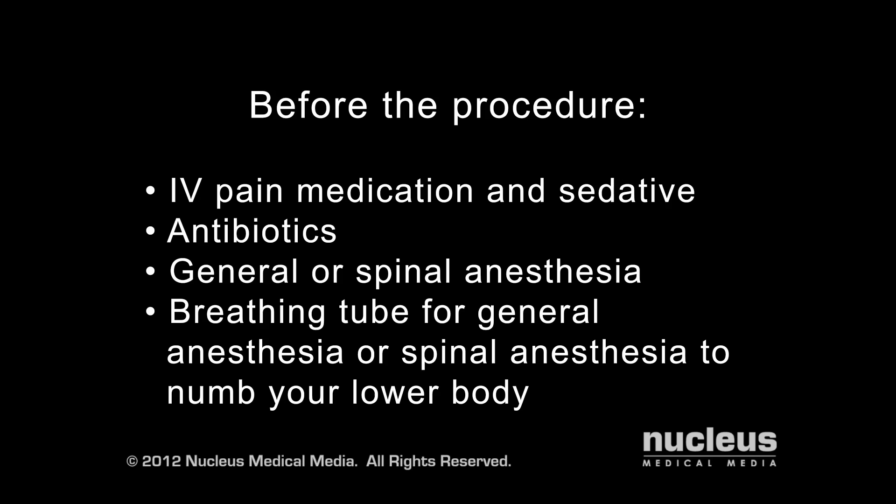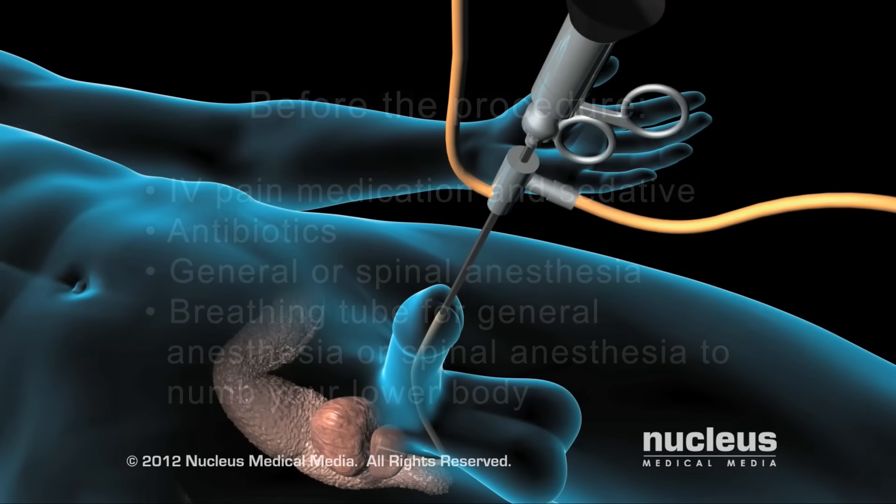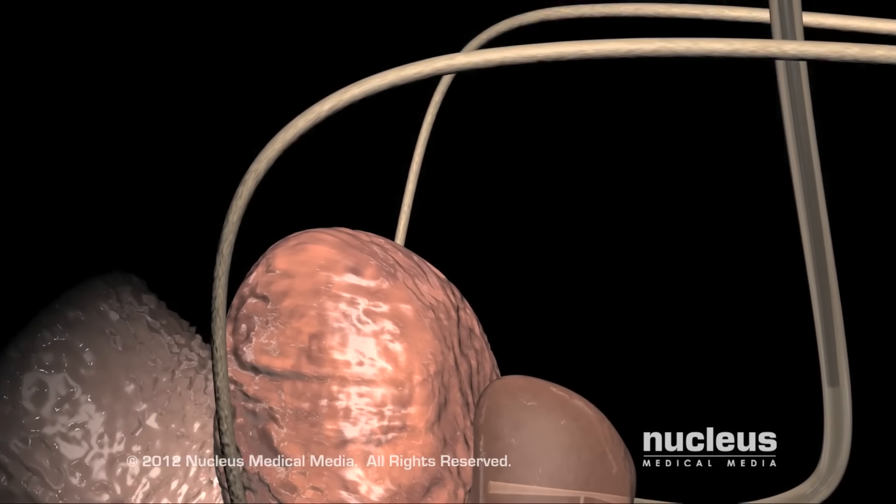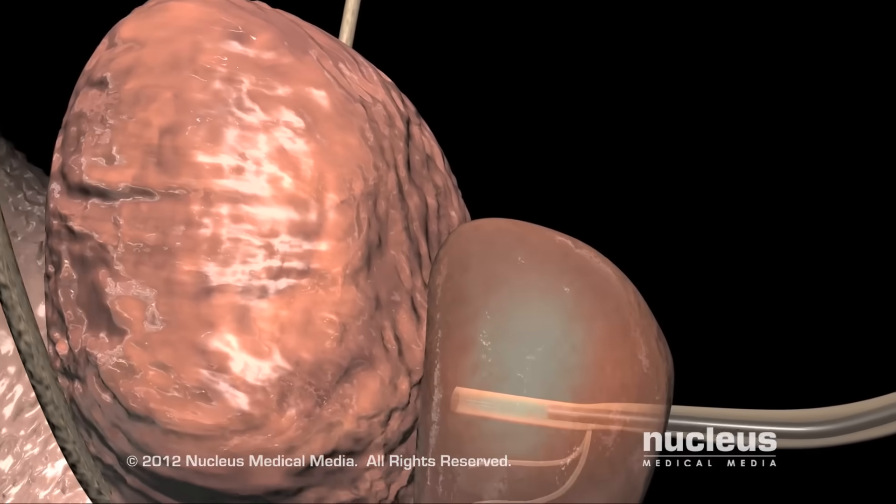An uncomplicated TURP usually takes about an hour to perform. Your surgeon will begin by slipping a small, lighted instrument called a cystoscope through the opening of your penis.